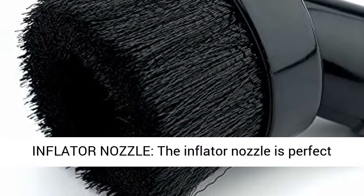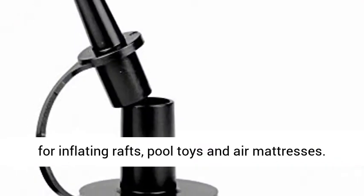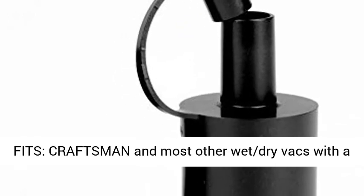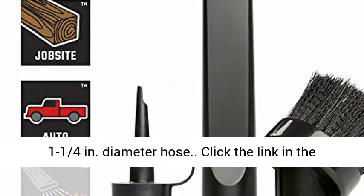Inflator Nozzle: the inflator nozzle is perfect for inflating rafts, pool toys, and air mattresses. Fits Craftsman and most other wet-dry vacs with a 1-1/4 Inches diameter hose.